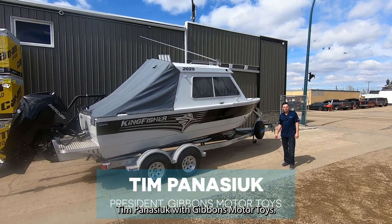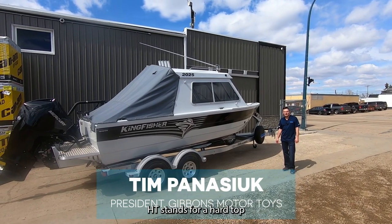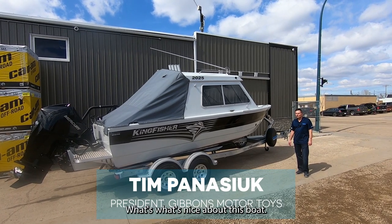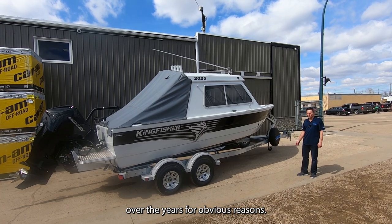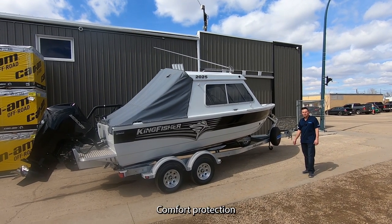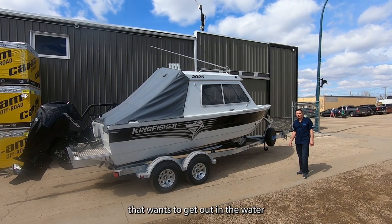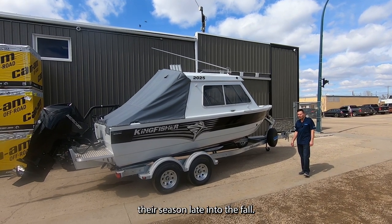Tim Panasic with Gibbons Motor Toys. Today we're going to show you the Kingfisher 2025 HT, which stands for hard top. The hard top has become very popular over the years for obvious reasons: comfort, protection, and for the person that wants to get out on the water early in the season and extend their season late into the fall.